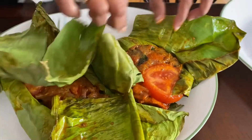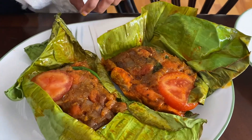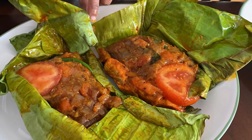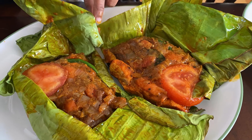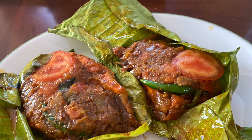The fish is ready to savor with rice, appam, dosa, or even chapati — it goes well with anything because it has that good masala and also the fried fish in it. Do try it and hope you would like it too.